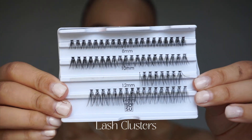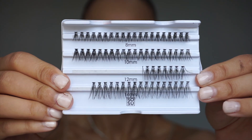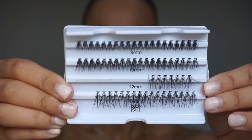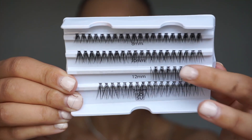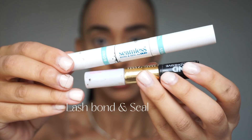To begin you're going to need some eyelashes. I like to use lash clusters — these ones are from SoSoo, but you can get any lash clusters of your choice. Amazon has some too, but what I would recommend is that they have different sizes. These ones are from 8mm to 14mm.